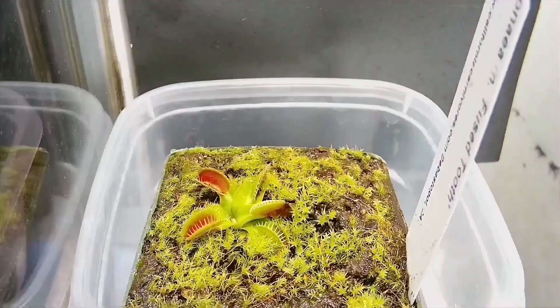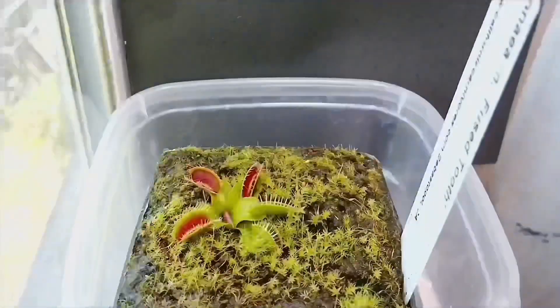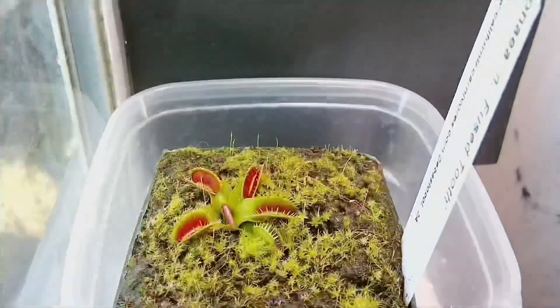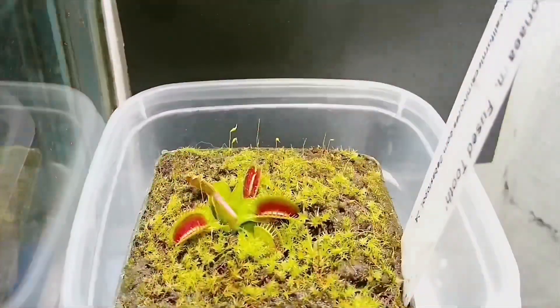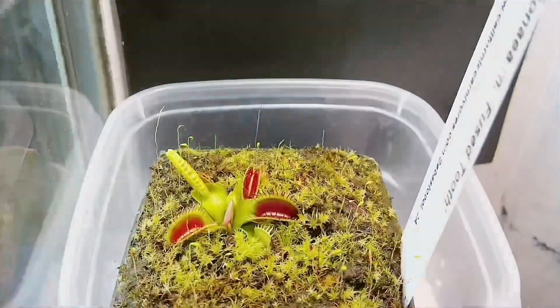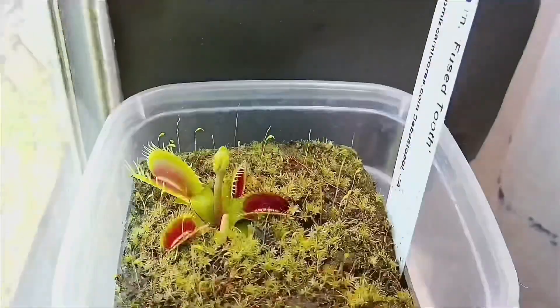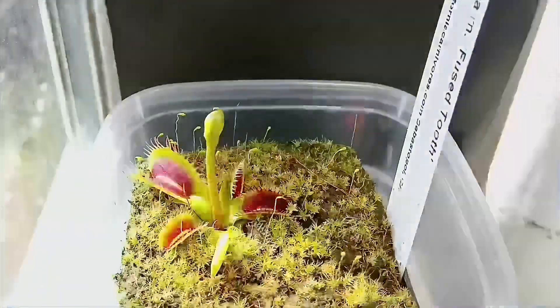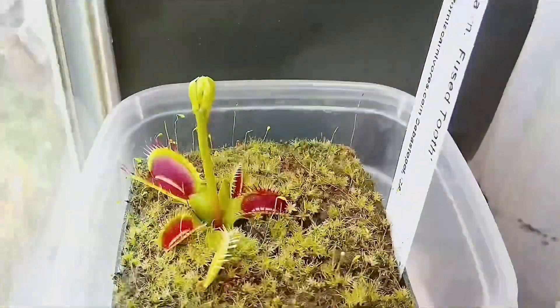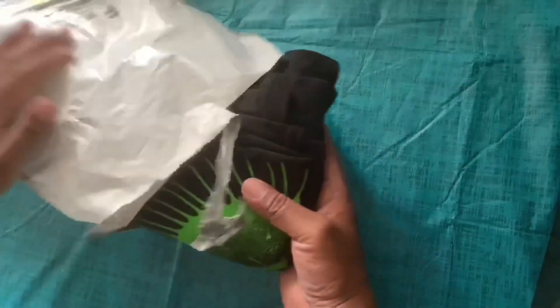Now here is a quick time-lapse of Fuse 2. Bonus footage — I also bought a shirt from California Carnivores.